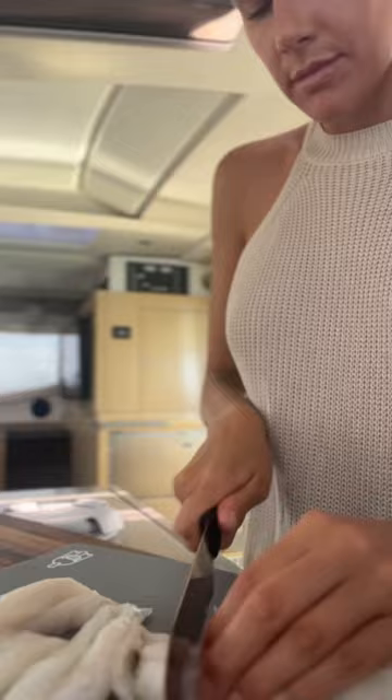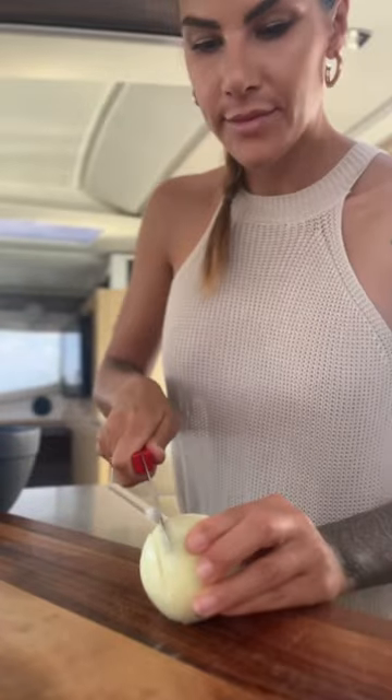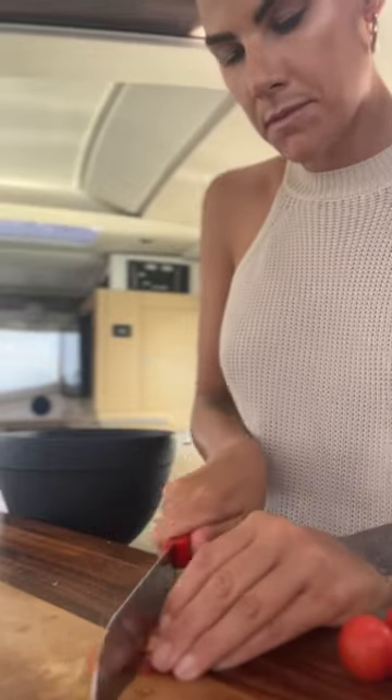Ceviche is so often misunderstood to be a difficult dish, when in reality it's a very simple method of acid-cooking your fish for 20 to 30 minutes and chopping up a bunch of your favorite veggies, adding them to a bowl, and getting dinner on the table in less than an hour.